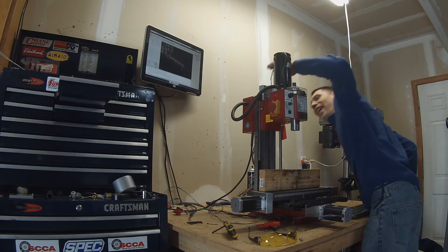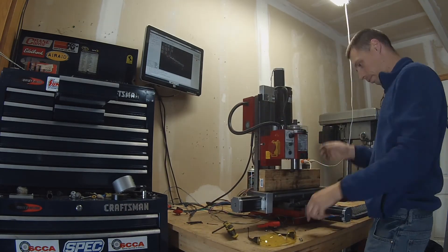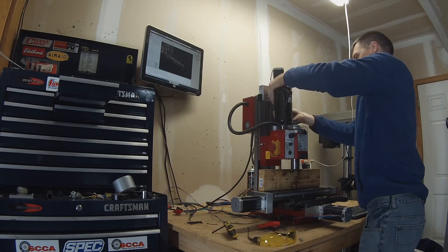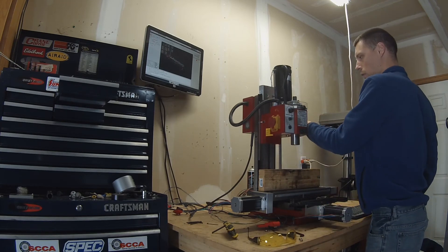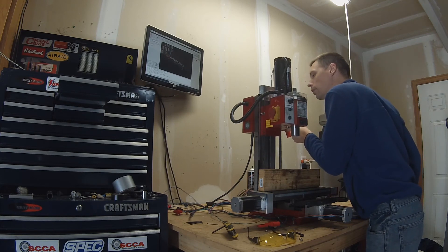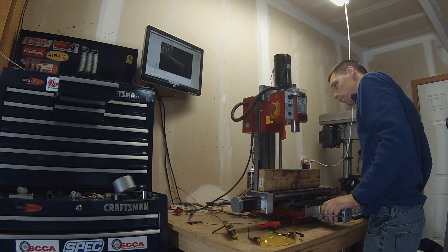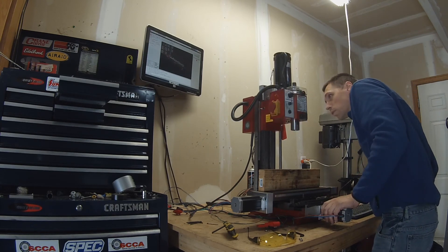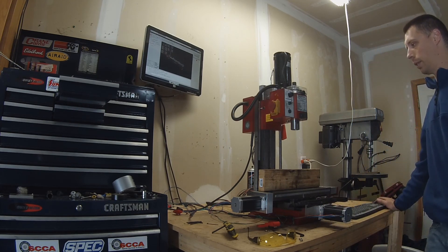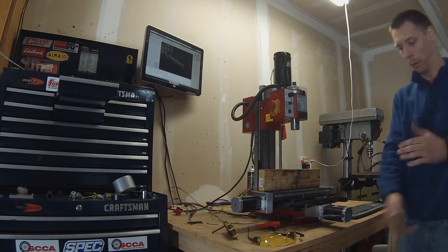Yeah, it still doesn't like that. It's all the way up at the top now — it's a lot happier. It's making noises, but I wouldn't be surprised if there's some metal shavings and junk in there from when we were drilling.